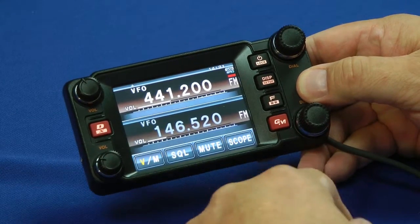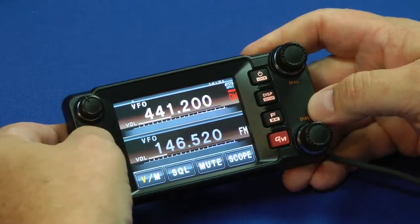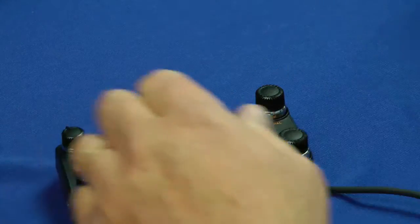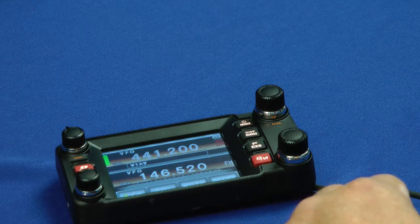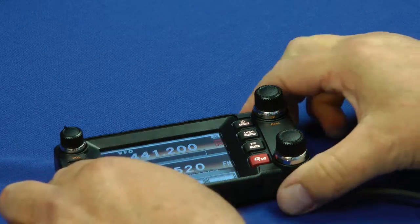Very few controls overall. Now I'll put it over into digital mode and let's see how it sounds. Testing, testing, one, two, three. Yes, it does indeed work.